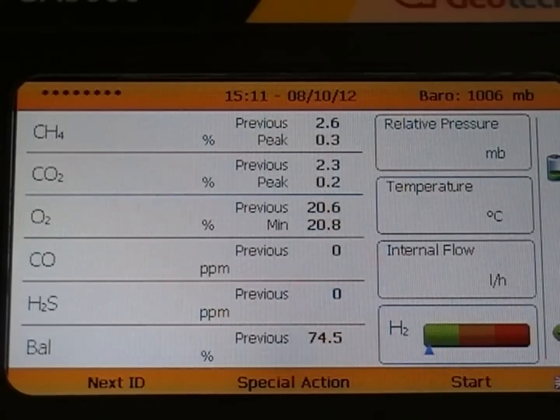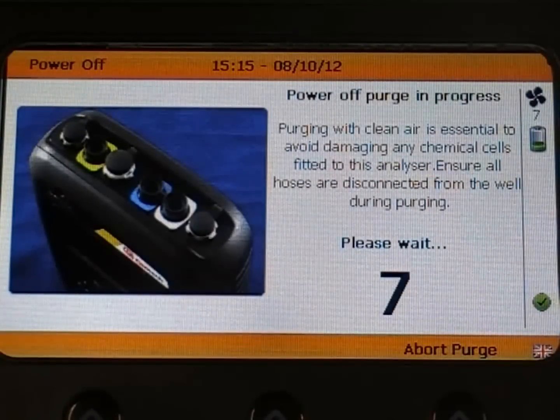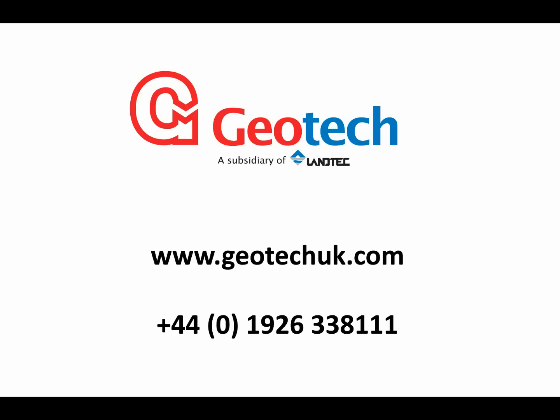You should perform a clean air purge in a safe and well ventilated area after using a gas mix, which the analyser will complete when you power it off, or alternatively you can press the pump key manually via the main gas read screen to purge the instrument in ambient air. Once this process has been carried out, simply begin your gas monitoring sequence. For more information on calibrating your GA5000, GEM5000 or Biogas5000, call us today or visit our website.